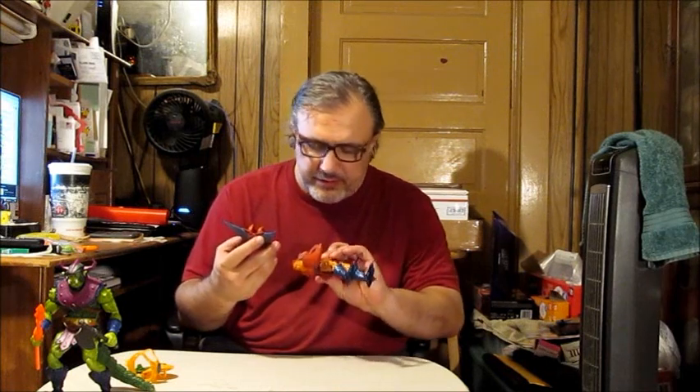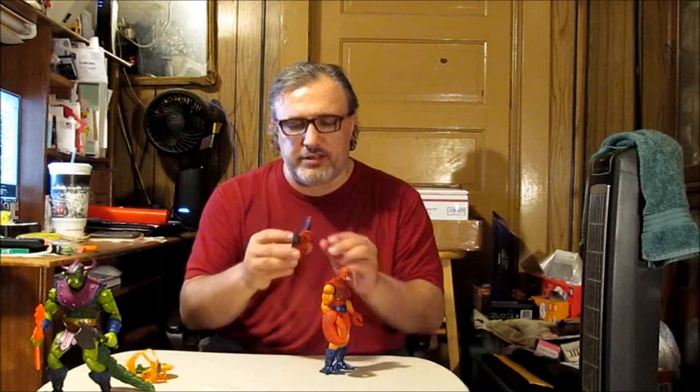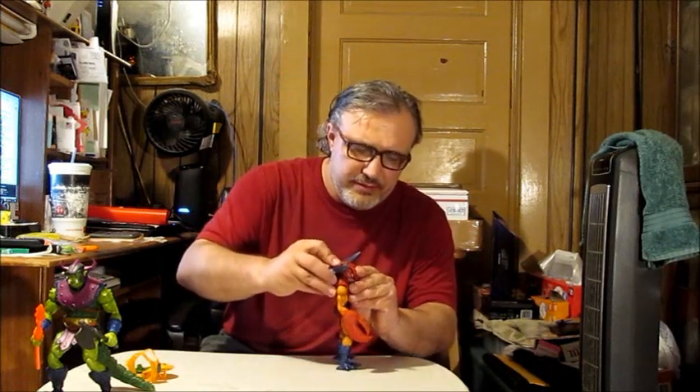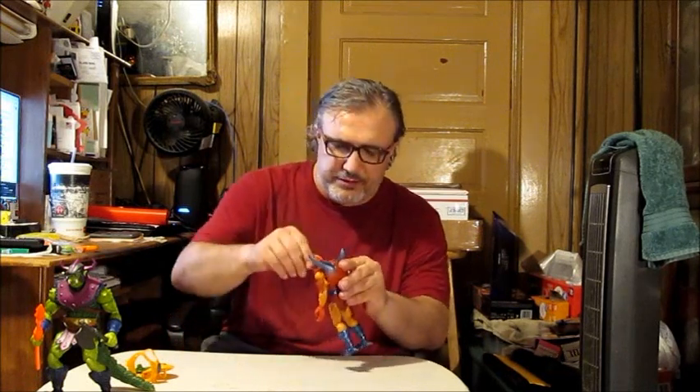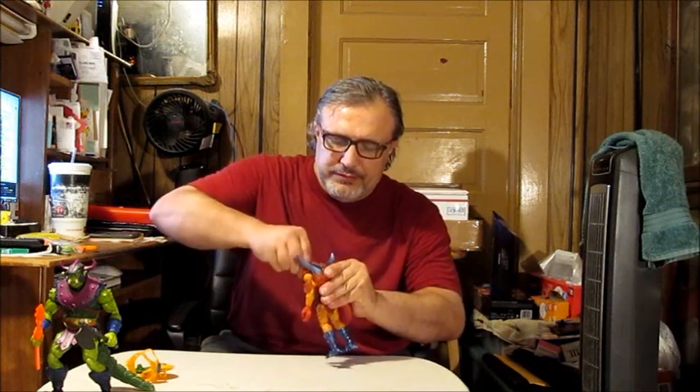Anyways, there he is standing up. Now we're going to find out what this piece is for, because I got a feeling it's for his backside, but it could also be for his front — it looks like it fits over his head. Let's take his head off real quick. Yeah, that's what I thought: it goes on his backside, just like that. That's not bad, kind of cool looking. Let's put his head back on now. Oh yeah, look at that — that looks even more badass. He looks even more badass.